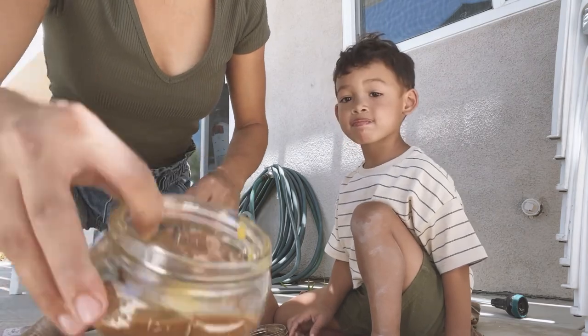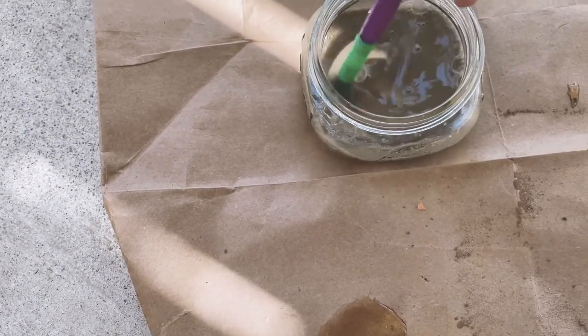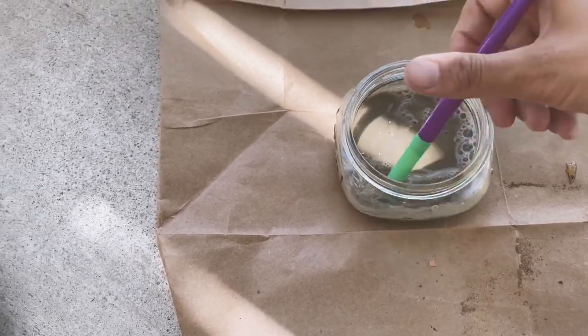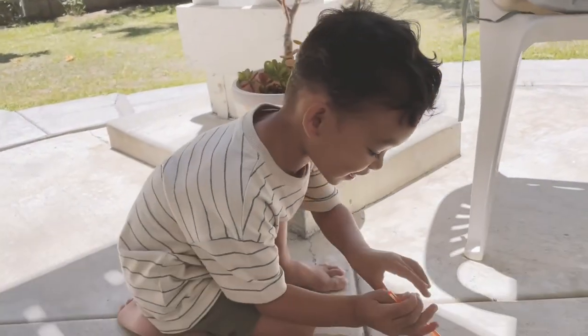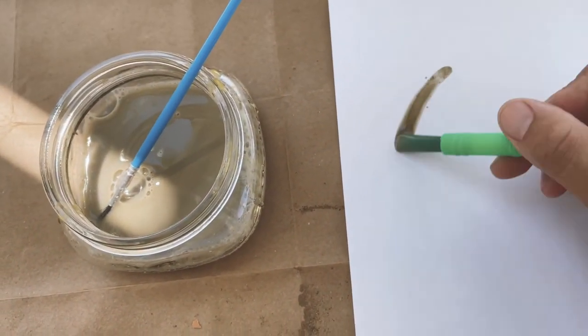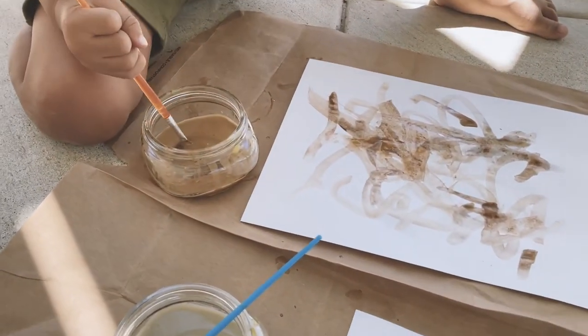Right now we're looking like this — we're going to mix it with a little egg yolk. I'm only going to put a little because we really didn't have that much pigment to begin with. Hendrix has decided to grab the paintbrush to mix it. That's fine, go ahead buddy, mix it up. You can use different parts of nature to act as your paintbrush, but we're going to use this for today. We have used twigs before and different kinds of flowers and things. What do you think?